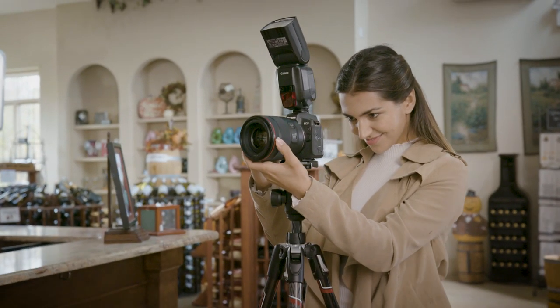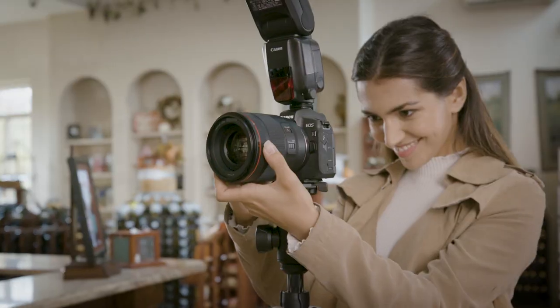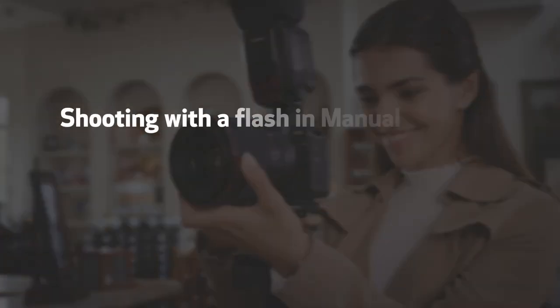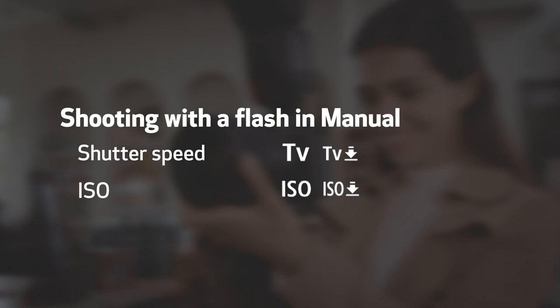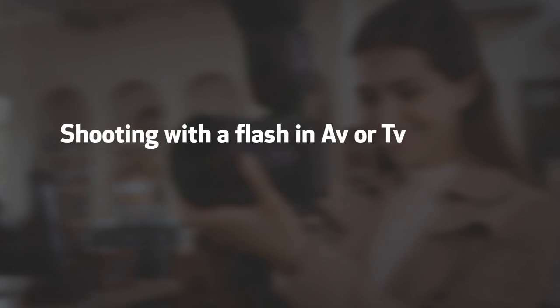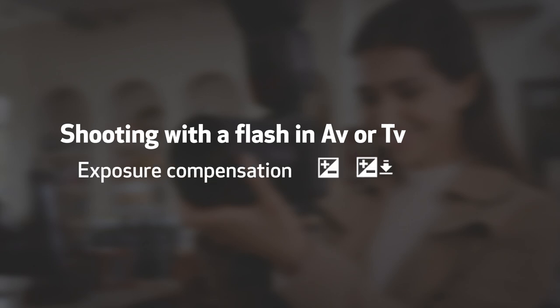If you're shooting with a flash, try quick control over the ambient exposure. For manual mode with flash, use the ring for setting shutter speed or ISO. For flash using aperture or shutter priority modes, activating exposure compensation with the control ring immediately controls the ambient light in the scene.